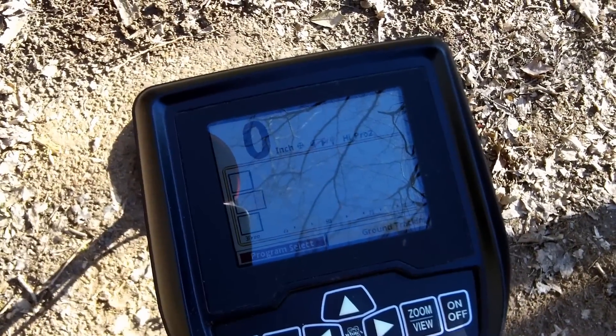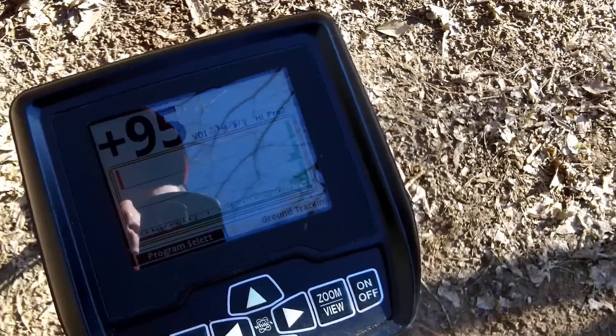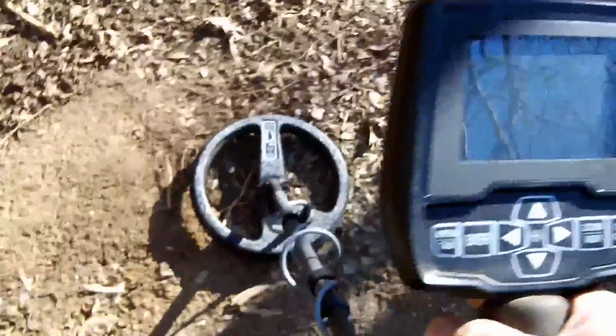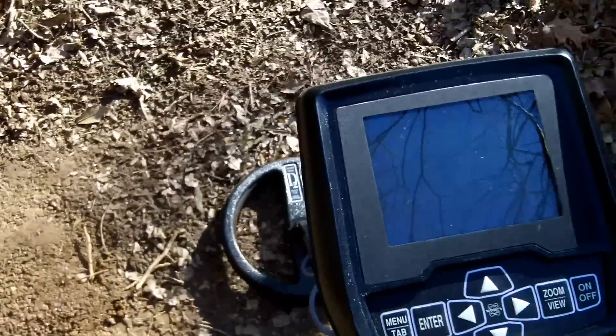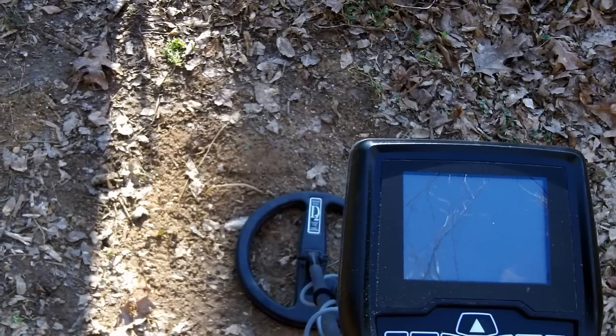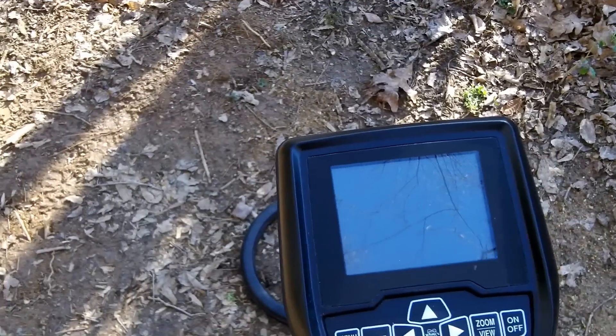You may need to turn the all-metal sensitivity up a little bit, but 10 inches deep — that's hard to beat, that's incredible. I've dug a lot of coins with all kinds of metal detectors, and being able to hit a 10-inch coin consistently is remarkable. The VDI reading was a little bit high, but that tone was so sweet I would definitely go after that coin.